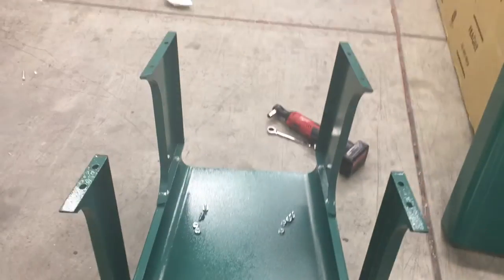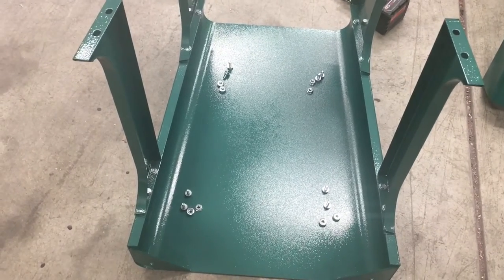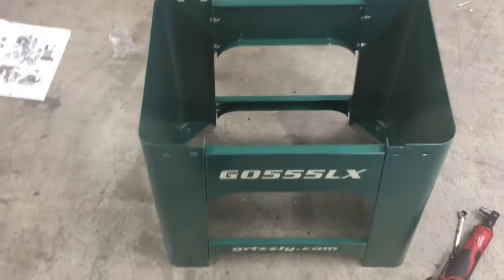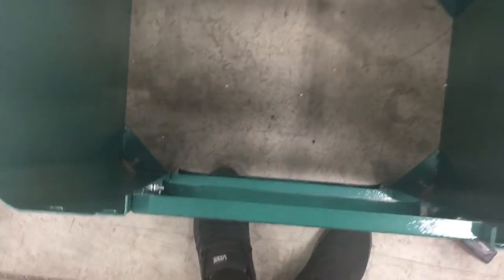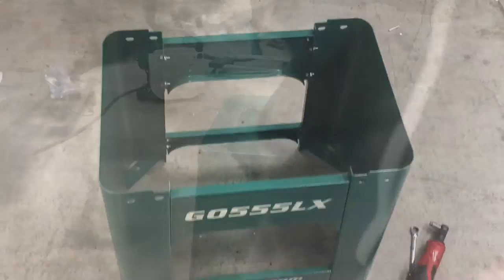I've laid out my fasteners so that when I put that top piece on, they'll just be right there — I can grab them, throw them in the holes, and snug them down. Now that I've got all that together, I'll put it on a flat surface like this piece of concrete, snug all of them up on both sides, then put the top on, then flip it over and put the feet on.